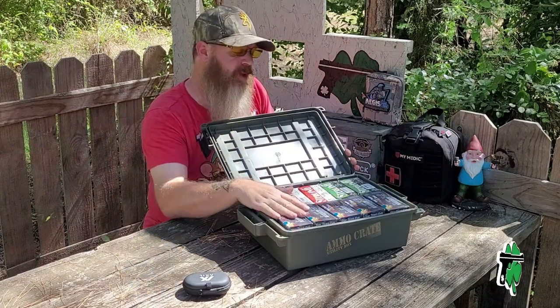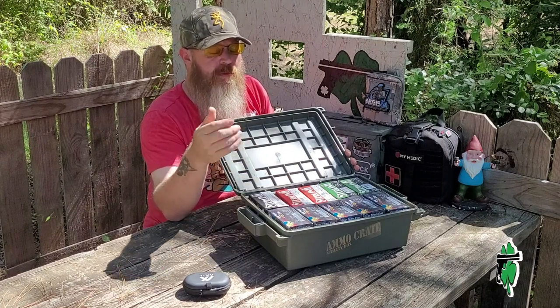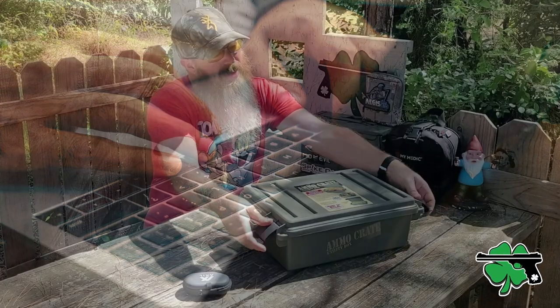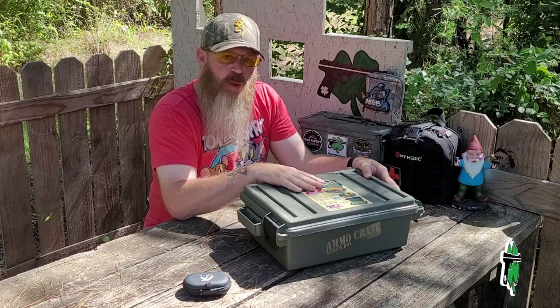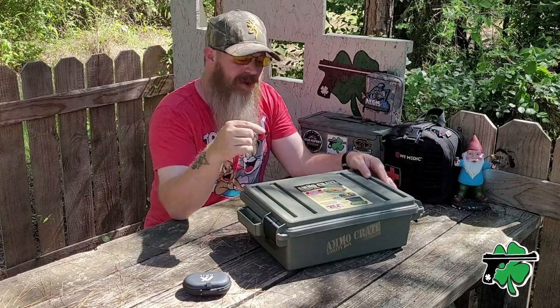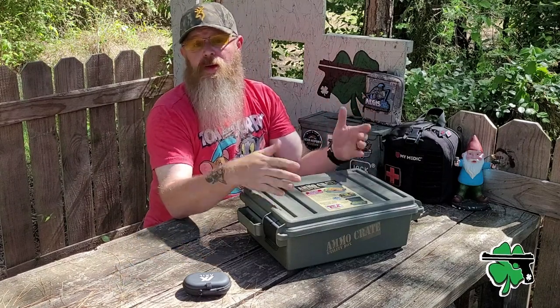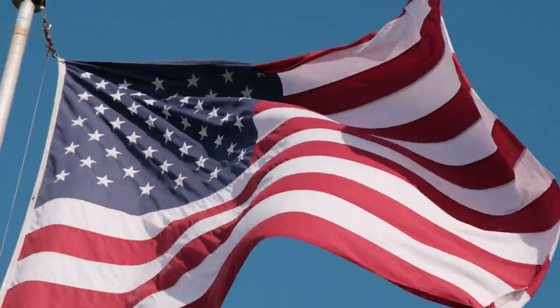I think these crates could be used for storing a variety of things, not just ammo. Do me a favor — jump down in the comments below and let me know some of the out-of-the-box things you think could be stored in one of these crates. If you want to check out more stuff from MTM Case Guard, I've got a couple of videos right here. Thanks for hanging out, thanks for watching, and until next time, don't forget to cherish fire and freedom.